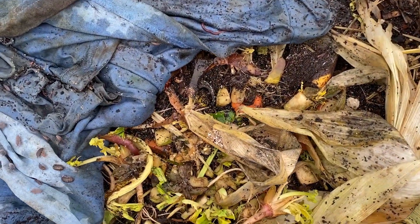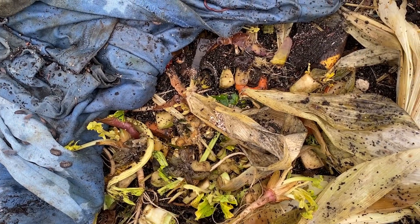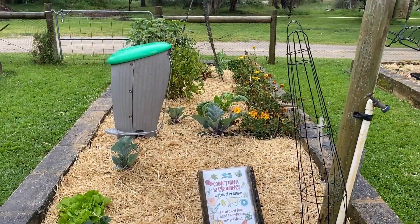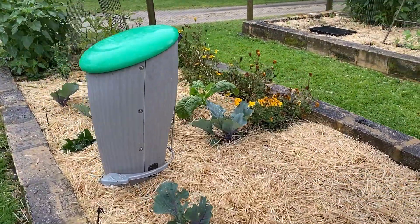You can then add food waste, paper, natural fibres and wood or bamboo. This method uses the worms in your garden bed to break down the compostable materials you add to your container.